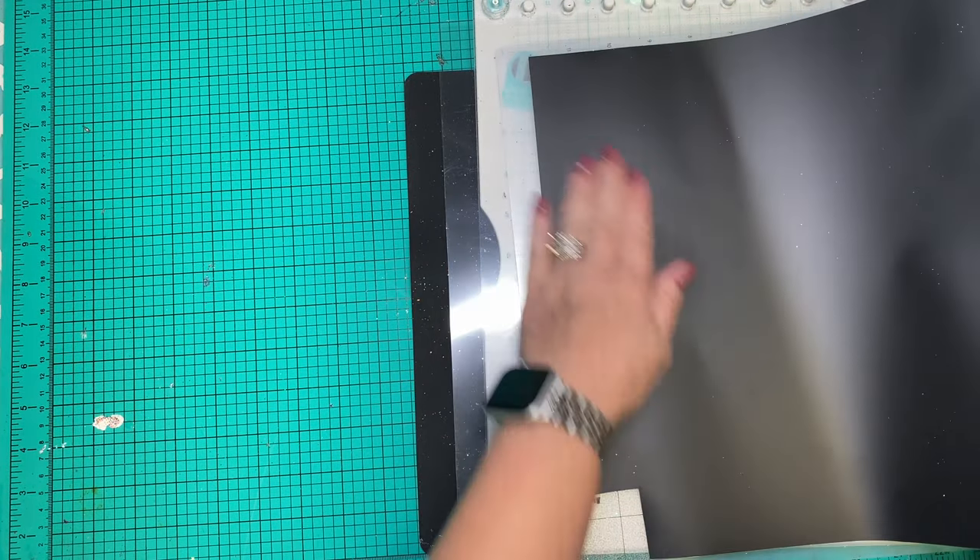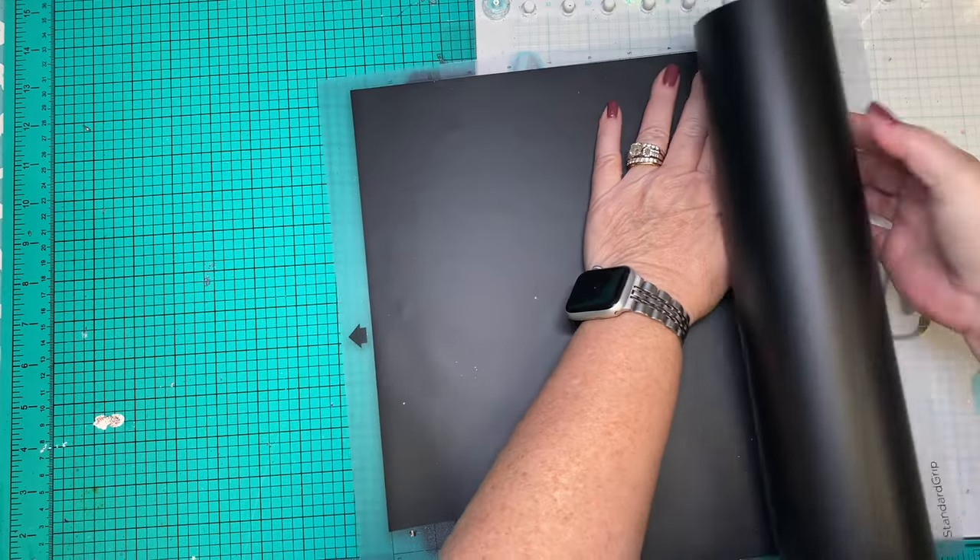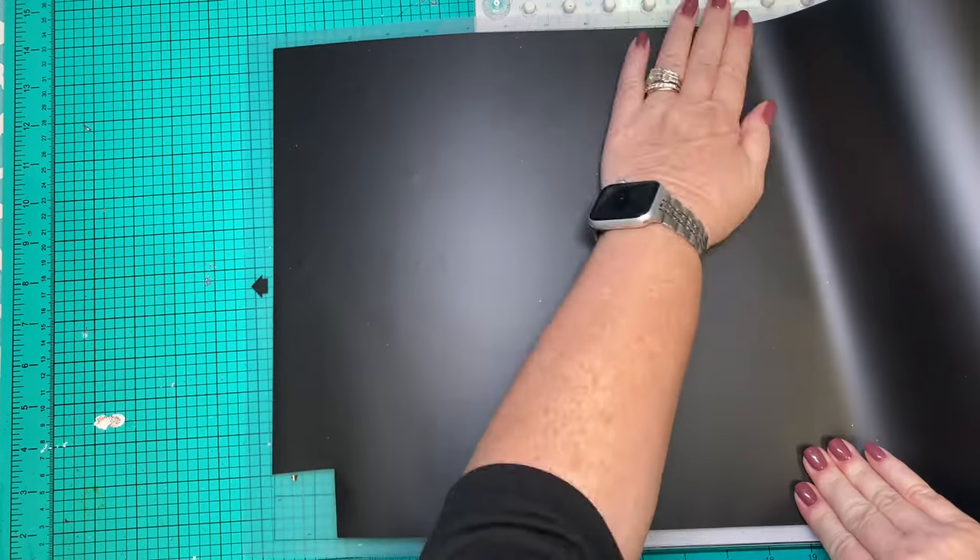Now I'm gonna use HTV Ront, just their black permanent vinyl. This is supposed to be weatherproof, waterproof — all the proofs. I put it in my Silhouette, load it up, and then I let the machine do what the machine does and cut it so I don't have to.